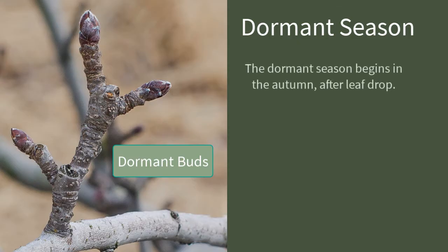Well, the dormant season technically begins at the end of a current growing season. As soon as a tree — the fruit's been harvested and the leaves are fully defoliated, and all of those carbohydrate reserves have gone into the roots and the trunk and the branches of that tree — that tree is essentially dormant at that point.